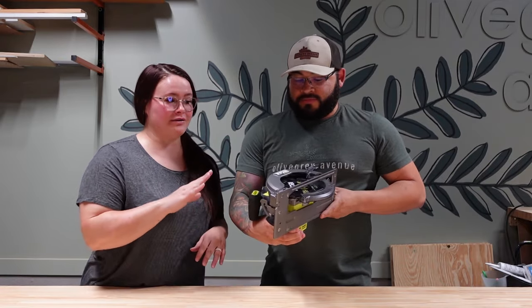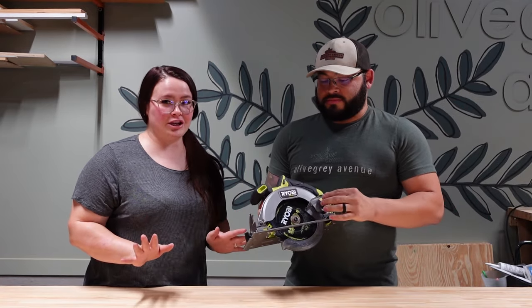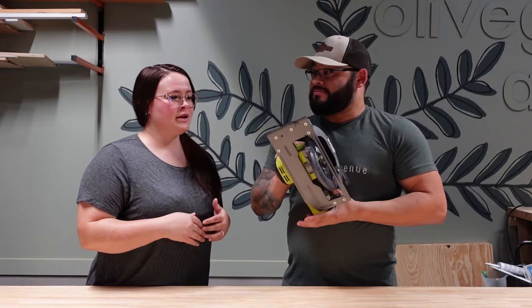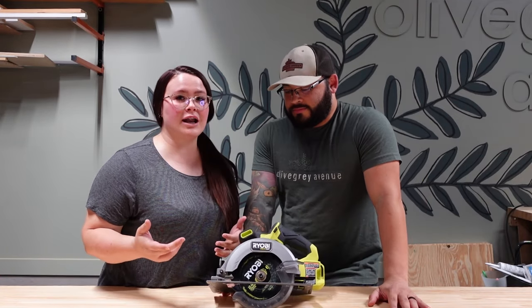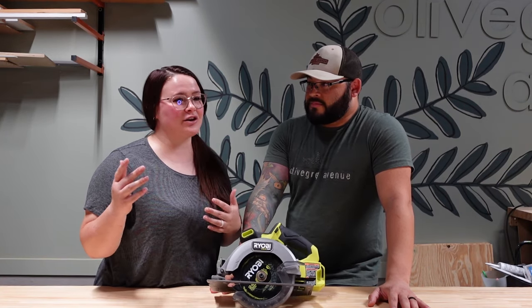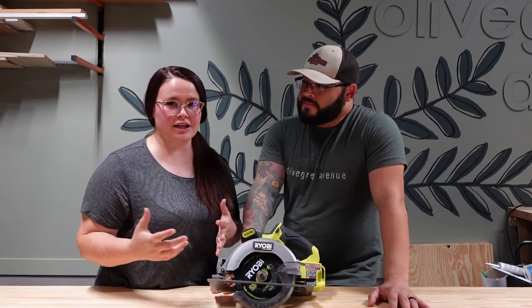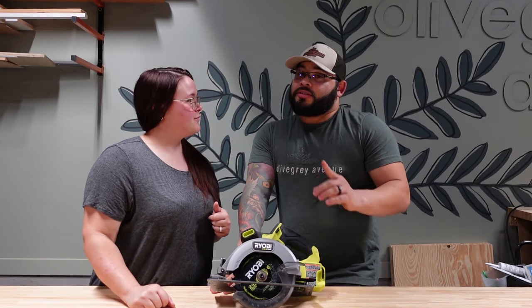Let's talk about what kind of cuts we can make with a circular saw. This was the first saw we bought and the only saw we had for probably years, so we did a lot of DIY projects with only a circular saw. It's not going to give you as straight a cut unless you have a guide — freehand it might not be perfectly straight — so it depends on how you're using it and what you need it for.